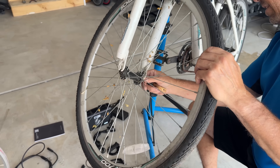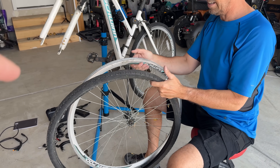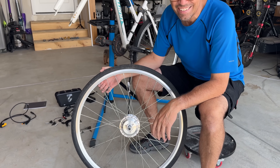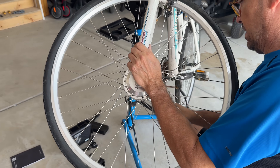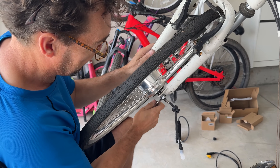The kit comes with a QR code that walks you through step-by-step on how to install. First step is just taking off the wheel. You just took the tube off your old rim, right? You've got to put it on the new rim. Is it on? It's on — that took less than a minute. We then put it back on the bike with a 19-millimeter wrench. That's pretty standard.